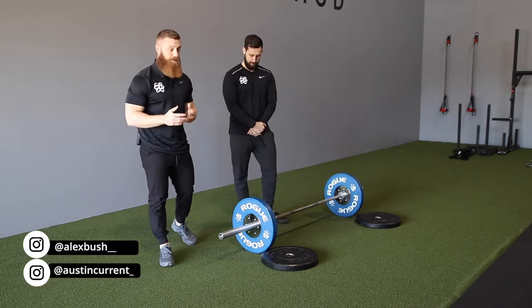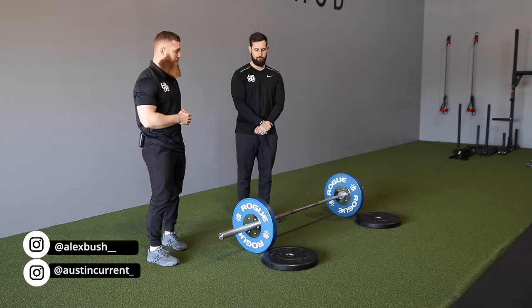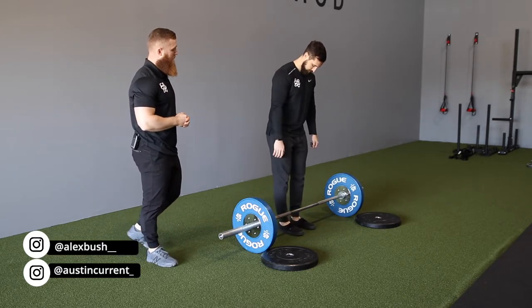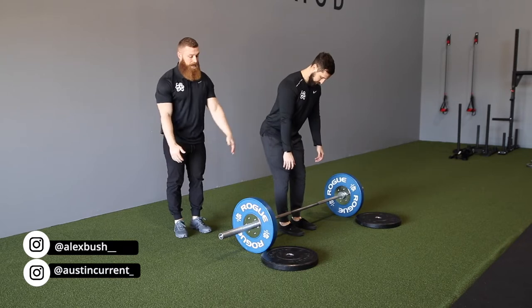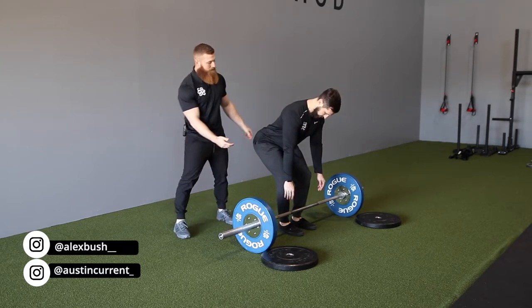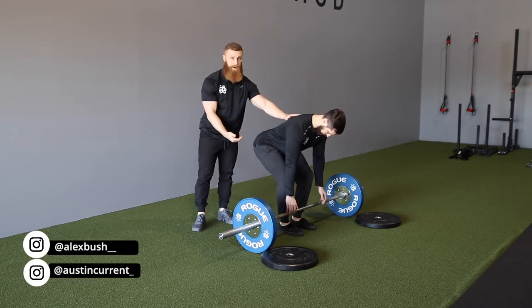First things first, what we have to do is go through what our active range of motion would be for hip flexion. Basically how you do that is you'd step up to the bar just as you would with any deadlift, and then Alex is going to start to drive those hips back into hip flexion, allow those arms to just hang out in front of you — and basically, what point can you get to in hip flexion before you have to sacrifice at the low back to grab the bar?